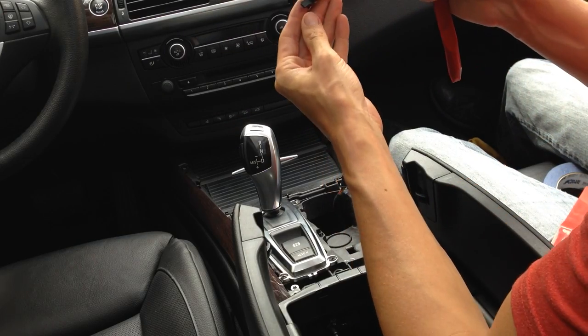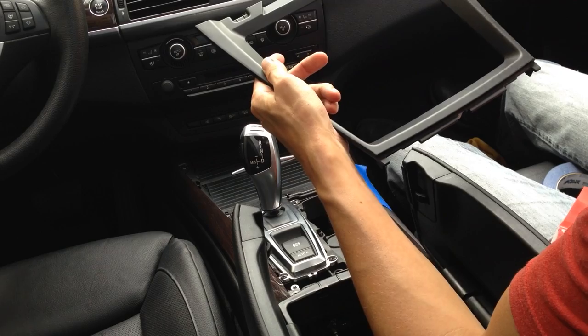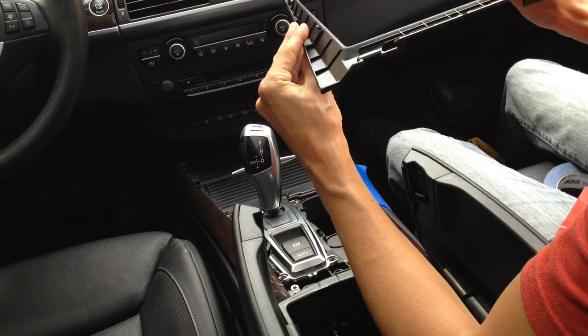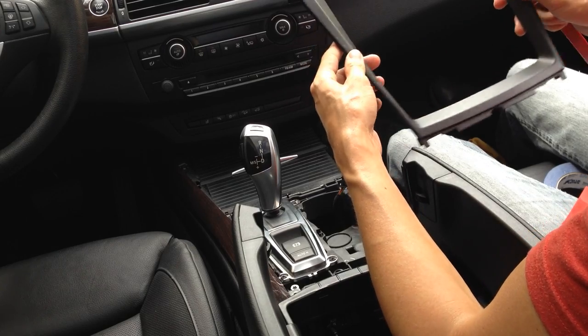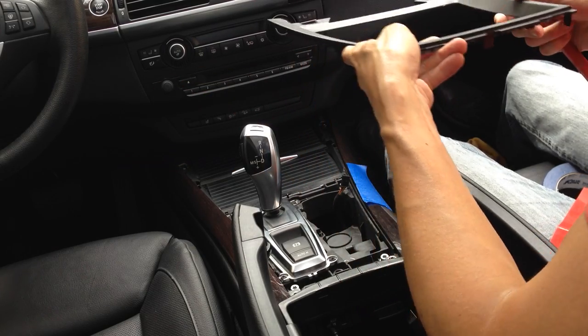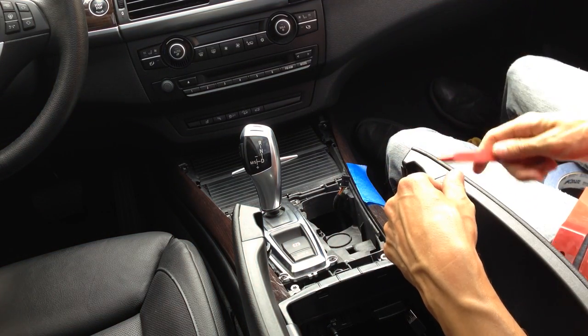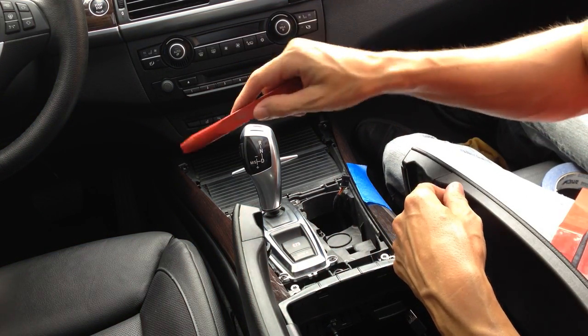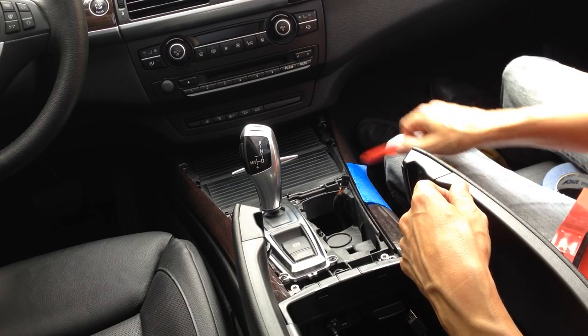You can kind of see — I don't know if you can see in the video — there's some peeling right here and a little bit of peeling right here as well. Again, I like to have things really nice and fresh looking, so I'm going to go ahead and replace this while I'm replacing the other piece. Hope that helps you out. Stay tuned for my second video where I'll show you a little trick on how to get that cup holder in there really easy — I know a lot of people have problems with that, so stay tuned. Thanks again.